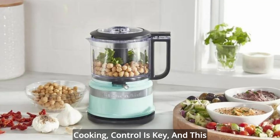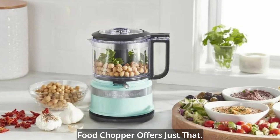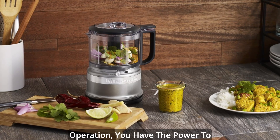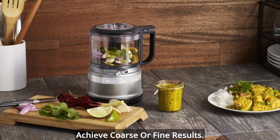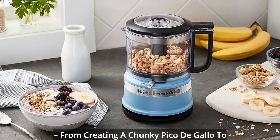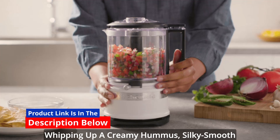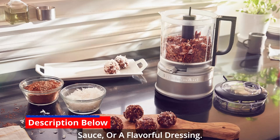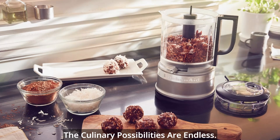Precise control. In the world of cooking, control is key, and this food chopper offers just that. With two speeds and a pulse operation, you have the power to achieve coarse or fine results. It's perfect for a wide range of recipes, from creating a chunky pico de gallo to whipping up a creamy hummus, silky smooth sauce, or a flavorful dressing. The culinary possibilities are endless.